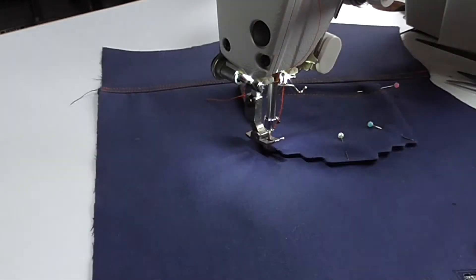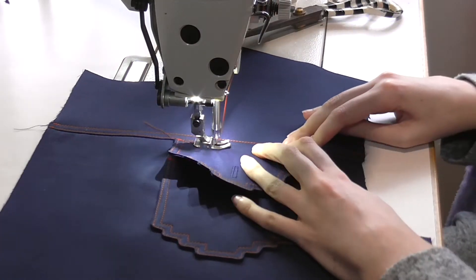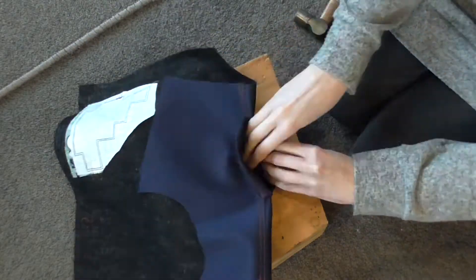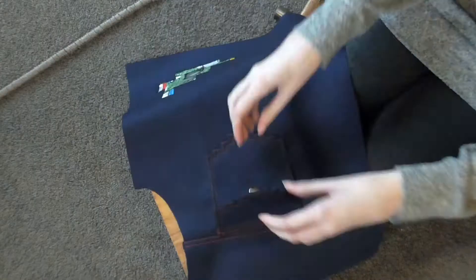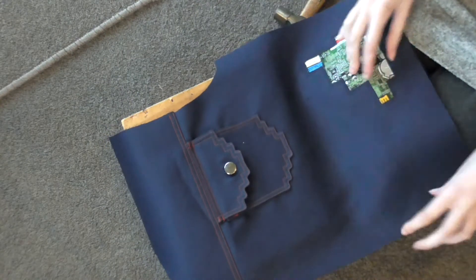Once the pixel pocket is sewn on, it's time to add the button. Now that all the pieces are prepped, I can add the LilyPad components and conductive thread sewing to the front and back of the jacket.